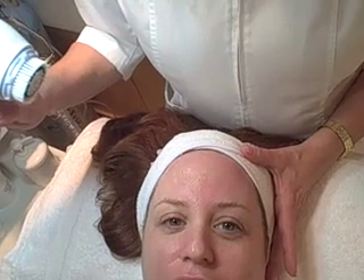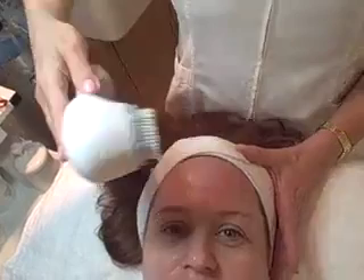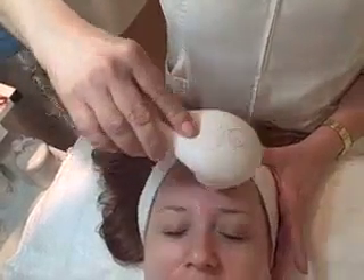I'm getting a Clarisonic facial because I'm going to learn how to use the Clarisonic at home — I'm supposed to make my skin nicer. Good luck! So this is it. I'm closing my eyes.